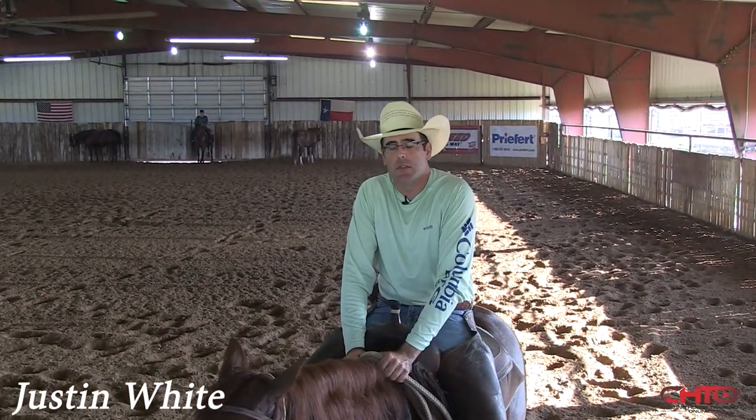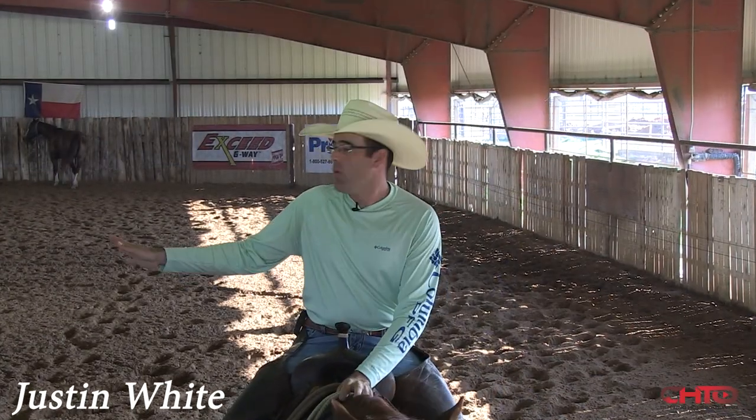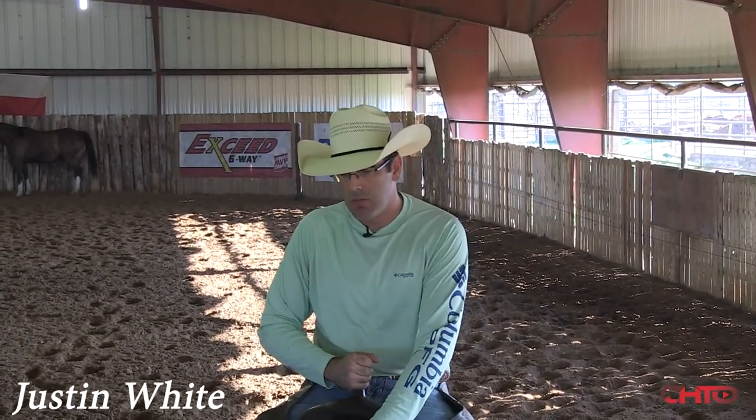I'm Justin White. I'd like to welcome you all here to my ranch in Chapel Hill. We're going to work a few three-year-olds today and kind of show you what I do. I try to keep my cow work real simple and keep my horse really tied into that cow, and not get real complicated on my training with the cow work.